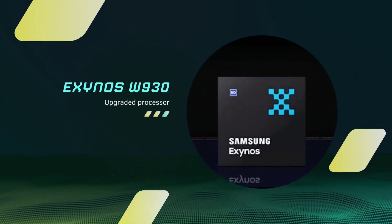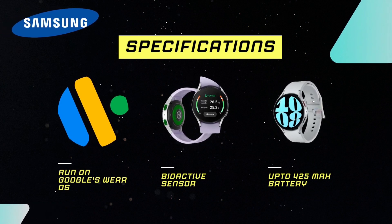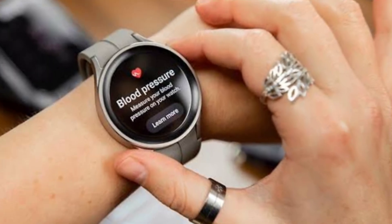With the Exynos W930 upgraded processor, it will run on Google's Wear OS operating system. Bioactive sensors will let you know your heart rate, BP and temperature. Battery up to 425 mAh.